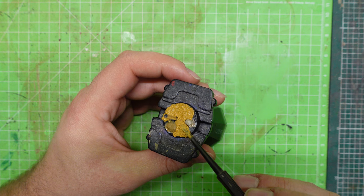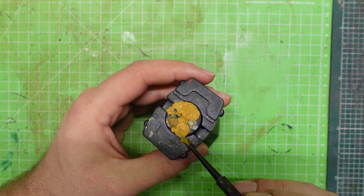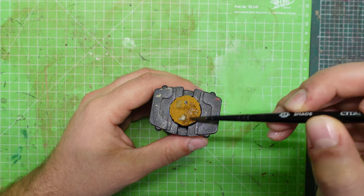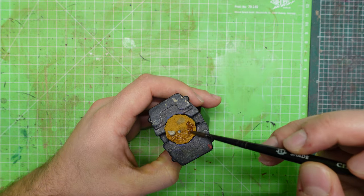Now you just have to wait. Unfortunately, one of the drawbacks of this technique is that texture paint takes a lot of time to dry. When it dries, wash it with your favorite wash. I'm using a sepia wash in this case, but any dark brown wash would do the job.